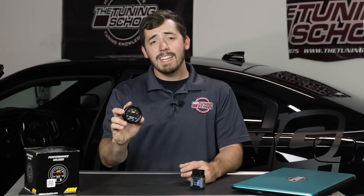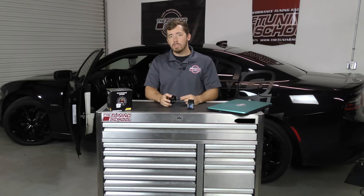To get your AEM X-Series Wideband today, head over to our website at thetuningschool.com. I hope you enjoyed this video, and for more high-performance tuning knowledge, make sure you subscribe to our YouTube channel and follow us on social media. And as always, stay tuned.